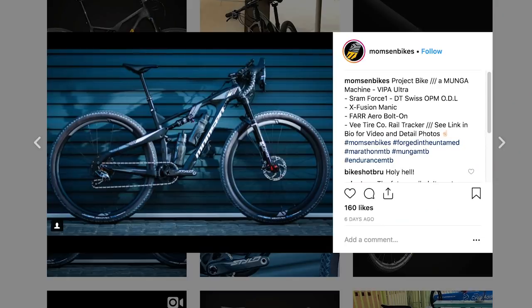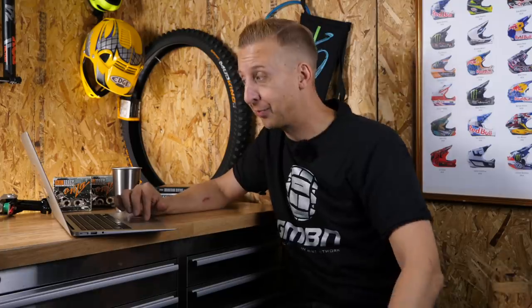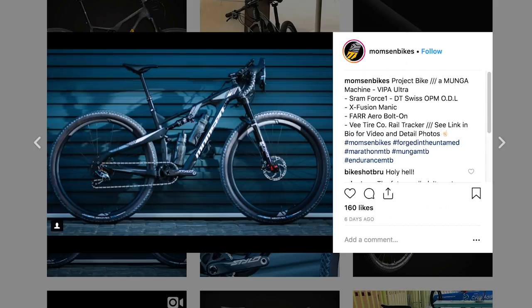Next up is something I spotted on Instagram. A few weeks back we reported on the Viper bike from Monson Bike, the South African brand — that bike was like the Epic XC World Cup style bike, aimed at things like the Cape Epic. It threw out some mixed opinions but I quite liked it. I started following them on Instagram and have a look at this bad boy they've just put up. It's a Monster Cross version called the Munger Machine — it's a Viper Ultra. It's got SRAM Force One, DT Swiss OPM ODLs up front, X-Fusion Maniacs. This thing is dripping in really cool stuff.